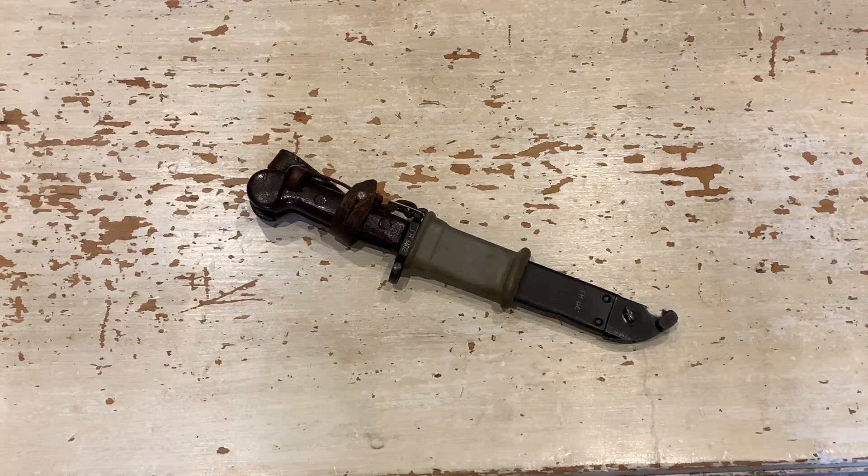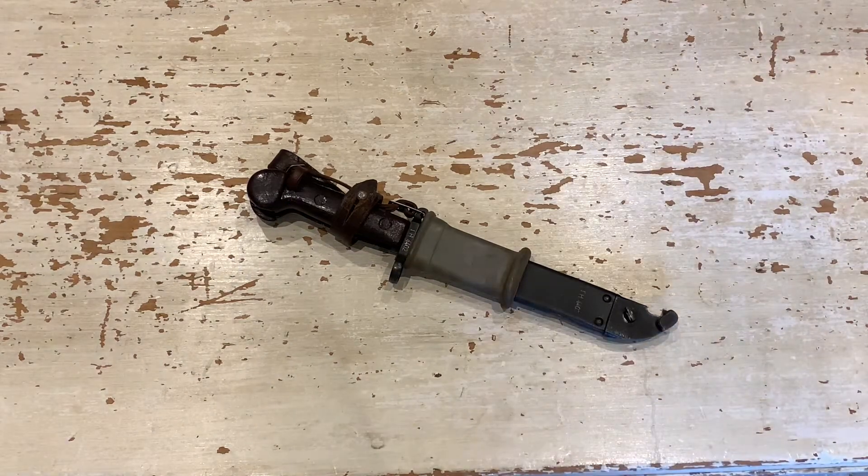This is a Romanian type 1 AKM bayonet — a knife bayonet used for the 7.62 Pistol Mitraliera model 1963, the PM MD-63 assault rifle, which is a variant of the Kalashnikov AKM. Different communist countries during this time could have their own arsenal — like the Czech VZ-58 assault rifle — but it is an offshoot of the Russian Kalashnikov, and the Romanians made their own version of it.